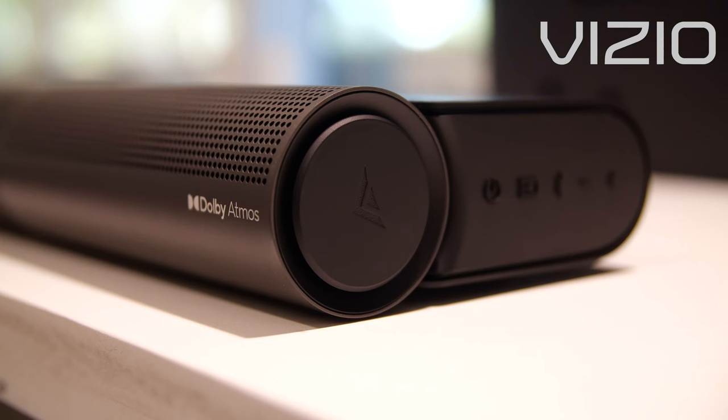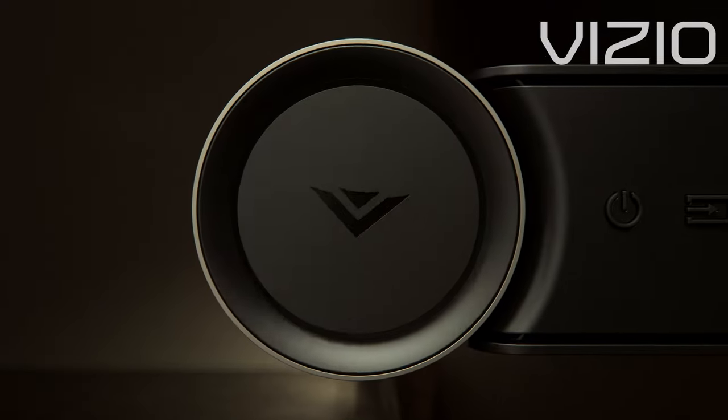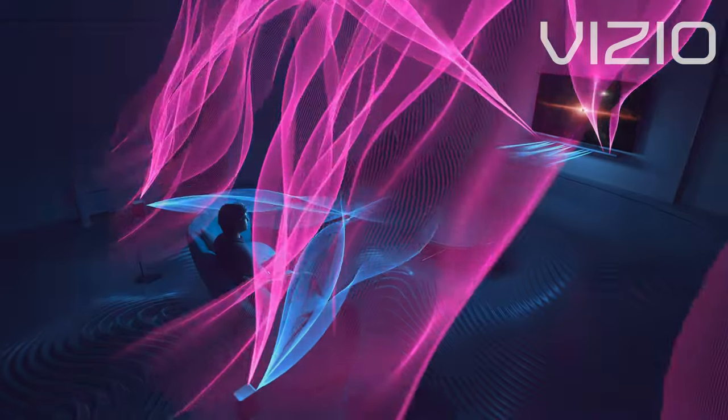Now your Elevate soundbar will rotate the speakers based on the mode you selected. Elevate Up will rotate the speakers upwards at all times, sending audio overhead to deliver the most immersive sound when watching your favorite movies and TV shows.